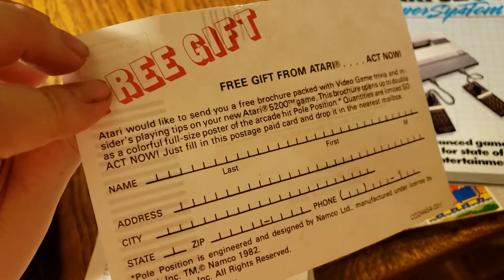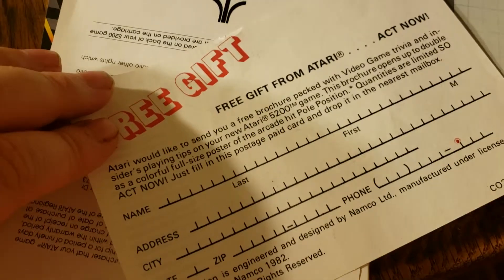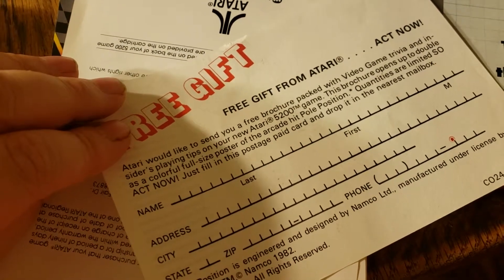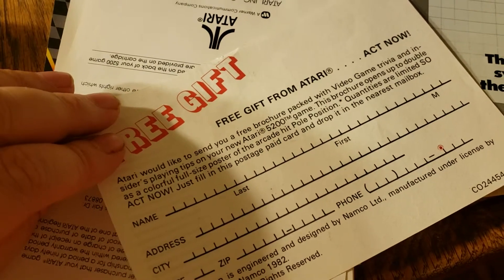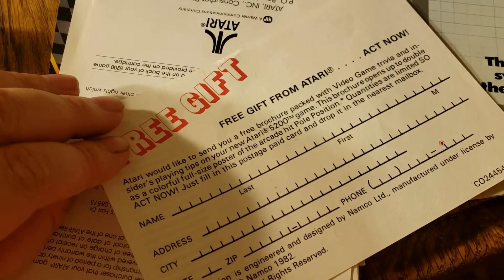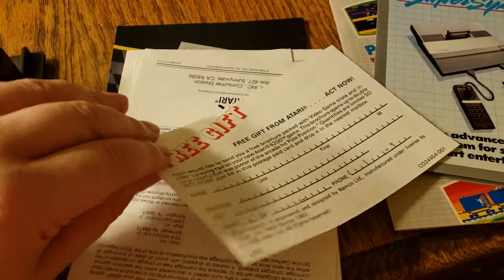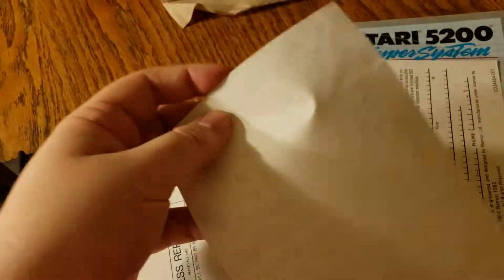Free gift. What does it say? Atari would like to send you a free brochure packed with video game trivia and insider's playing tips on your new Atari 5200 game. I don't really quite understand what the gift is, just from reading that on the first go.